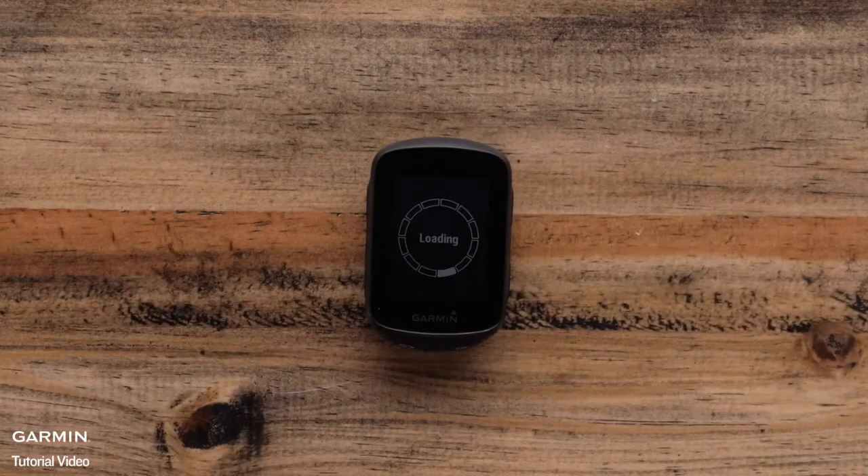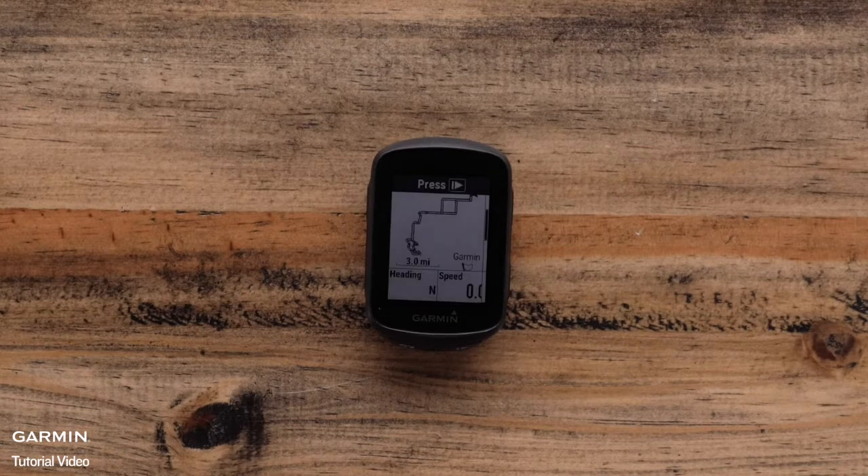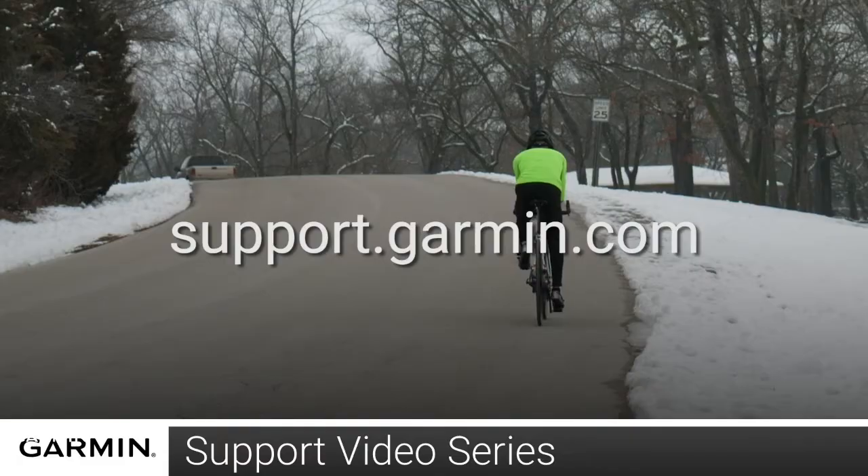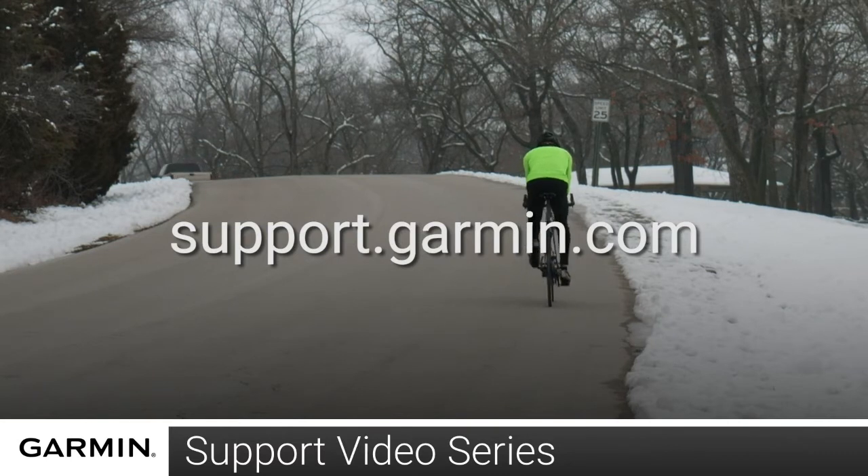Tap Ride when you are ready to roll. And that's it, you are ready to ride with the Edge 130 Plus. For more help, please visit support.garmin.com.